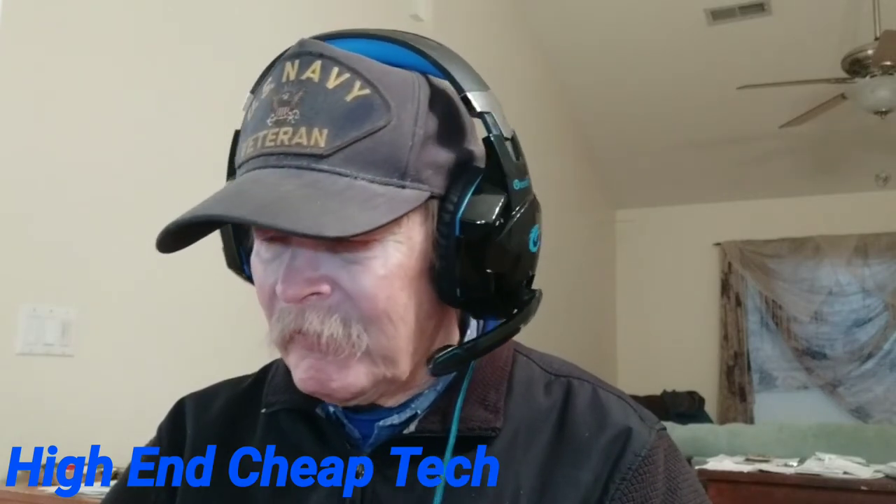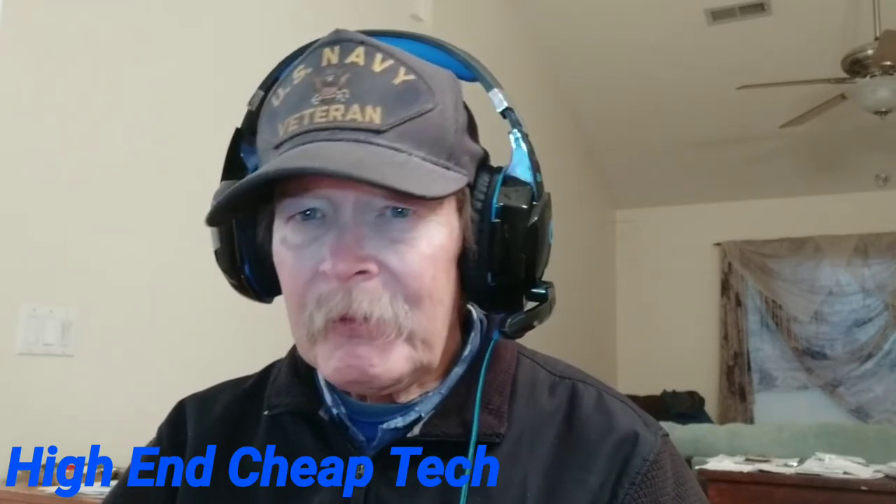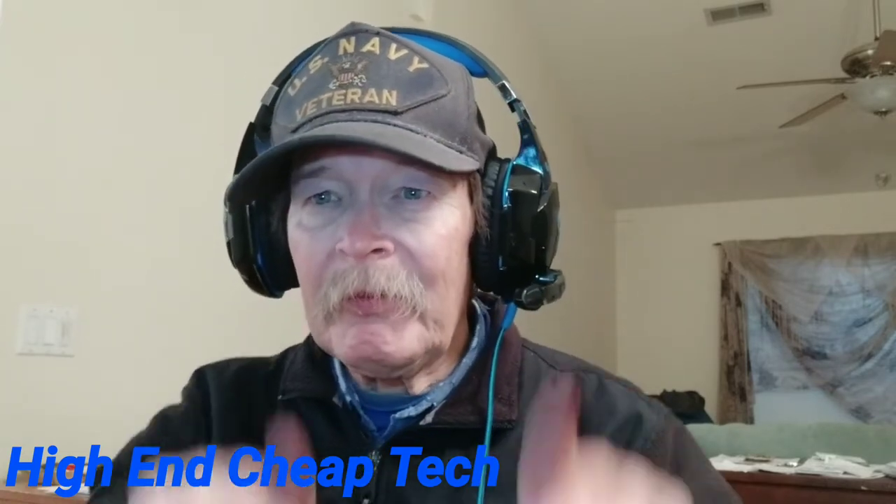We're back. I survived that momentary intro. I went ahead and ordered the Elector D12s.